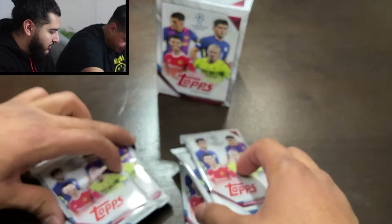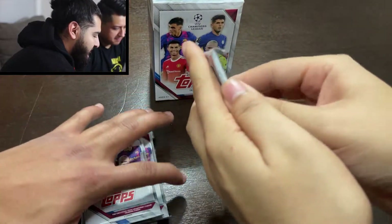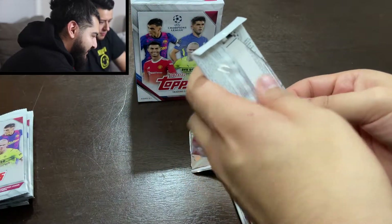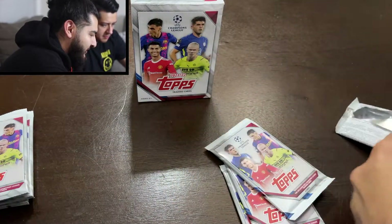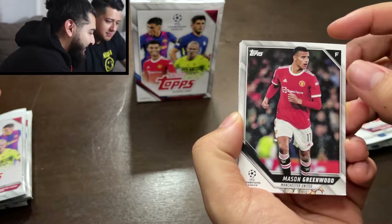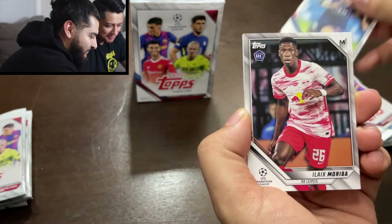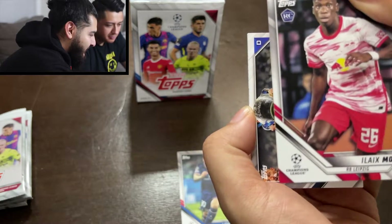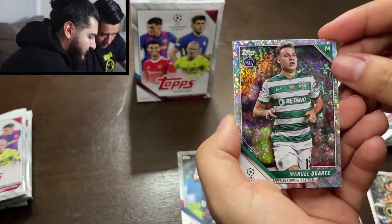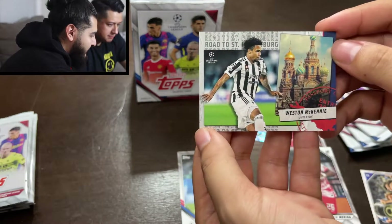We split the packs — four and three. Let's open the first one. These are a little bit easier to open than the Panini packs. Alright, so we got Greenwood — he got into a lot of trouble recently. Oh, the goat! Already off the bat we got Messi, Moriba — and he has a rookie card too, very nice — and then we got a Title Winners Chelsea card. Starting off with a sparkle rookie: Manuel Ugarte from Sporting.